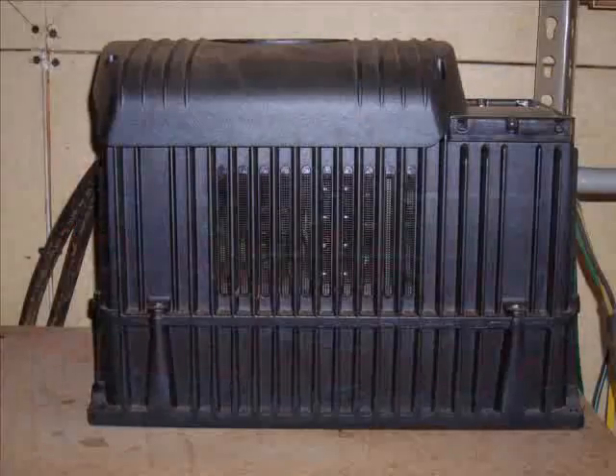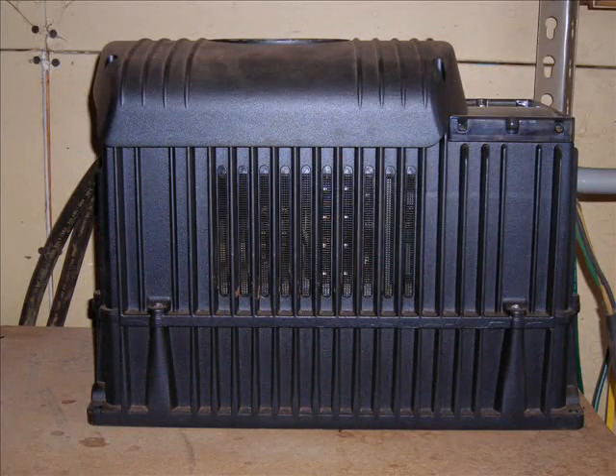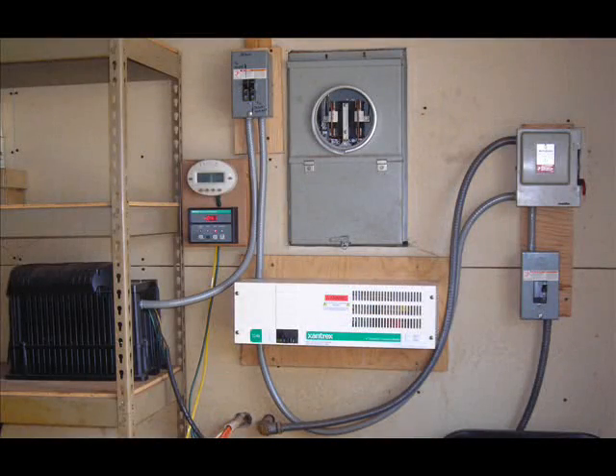The batteries are connected to a 2800-watt DC to AC inverter which supplies the 110 volts AC that's required for our home. The inverter is connected to our house panel. The electricity of the house is just like that supplied by the power company.